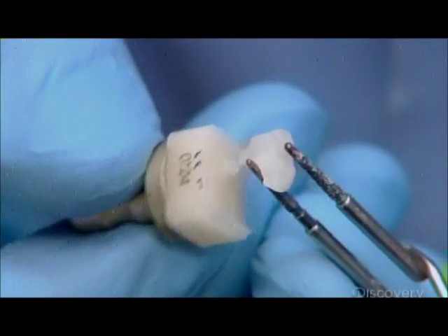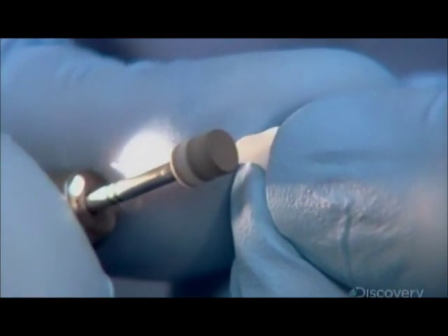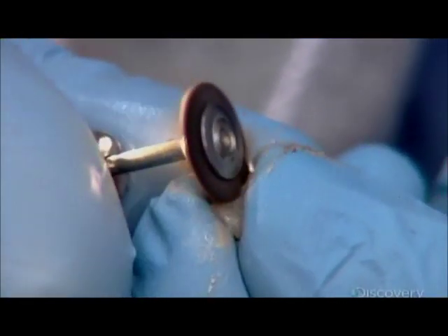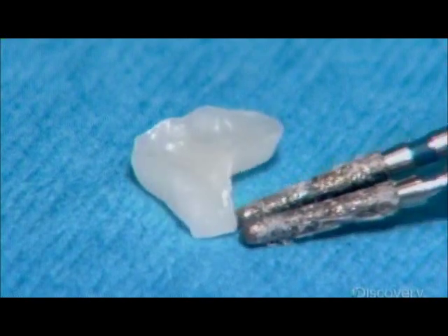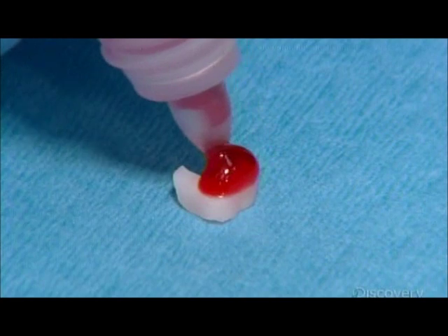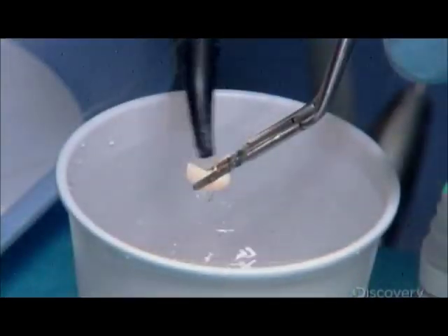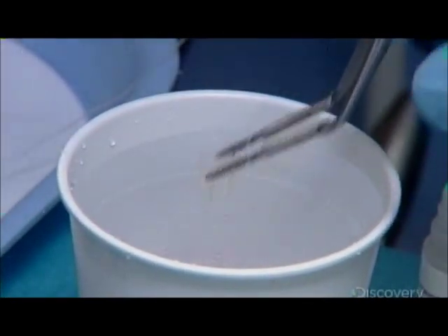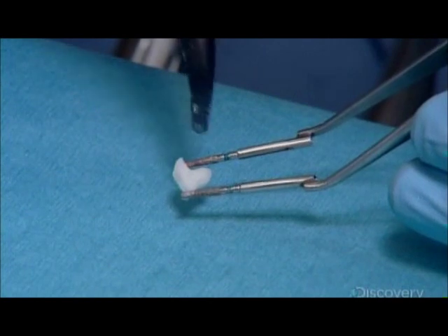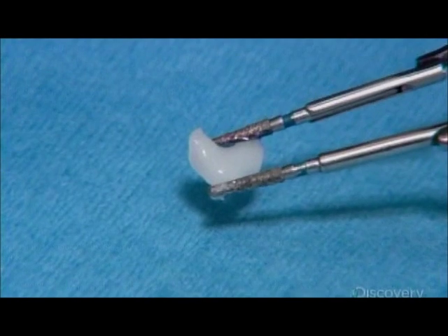The dentist then pulls the ceramic inlay from the base. This leaves a small nub, which he then grinds away. Next, using rubber wheels and diamond-impregnated brushes, he polishes the entire restoration to a high gloss. He conditions the inlay with hydrofluoric acid to prepare it for adhesion to the tooth. He dips the filling in water and the hardened solution flakes off. He then thoroughly dries the inlay and adds a drop of silane, which will promote the bonding of the inlay to the tooth.